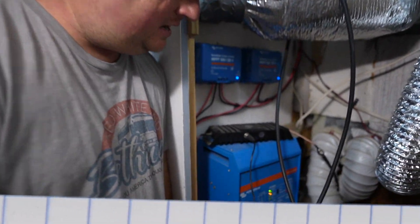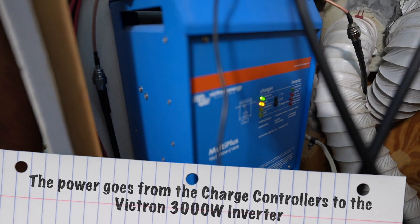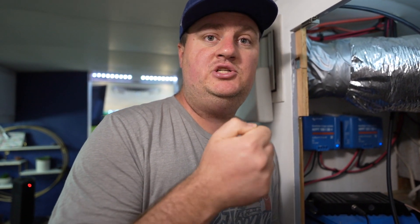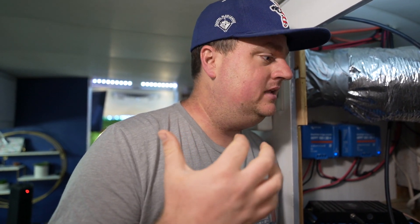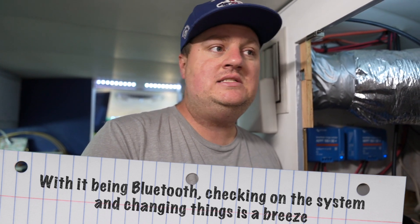From our charge controllers, we go straight down to our Victron 3,000-watt inverter. We didn't need as much power capacity as the AC system, so we went with a 12-volt, 3,000-watt inverter, and it has performed flawlessly. It's Bluetooth again, so I'm able to look on my phone and check all the stats and readings. It's been a really seamless system to use every day — I'm always checking power, especially when we're off-grid or utilizing less than 50-amp or even 30-amp. It's great to instantly go in and change settings the way you want.